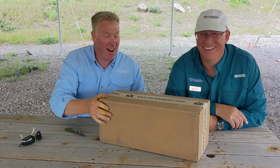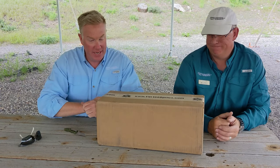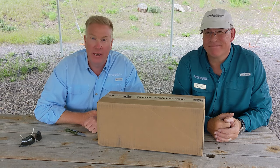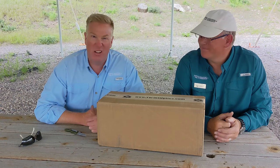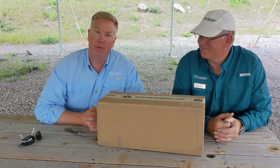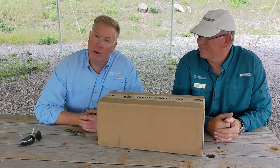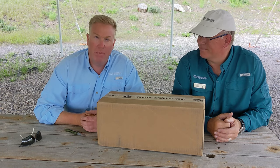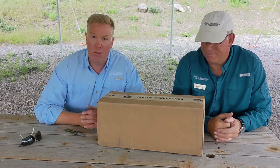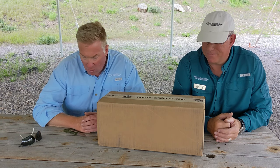We have an awesome new box here that's arrived from Vortex. Over the years, Vortex has given us an awesome deal on scopes — a wholesaler discount. We use their gear, and the agreement from the beginning was they're going to hook us up with good pricing, but we're going to be completely honest about what we think about their gear. Know that we perhaps have some bias, but we're going to be straight about what we think.